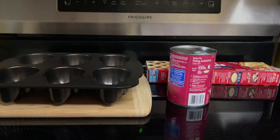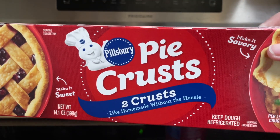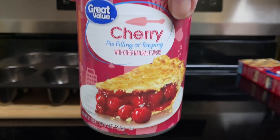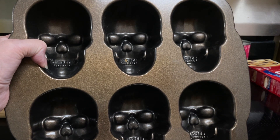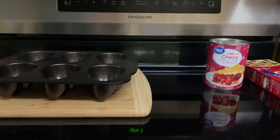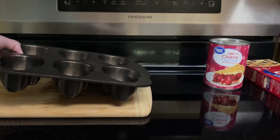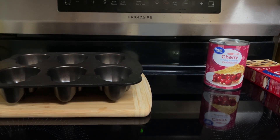What all goes into the skull cherry pies? Refrigerated pie crusts — you want it to sit out for a little bit so it's easy to work with. A 21-ounce can of cherry pie filling and a skull pan. I'll leave the link to this down in the description box below. The ingredients make four skulls. I have a six-skull pan so I'll be using another pie crust and a little more cherry pie filling, but I'll leave the original recipe down below.